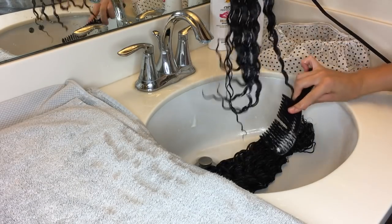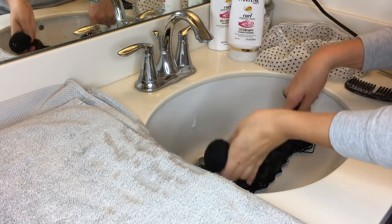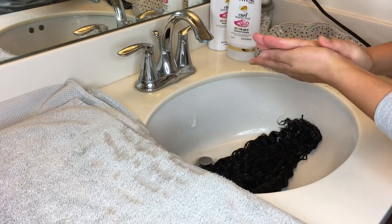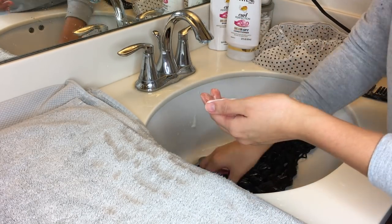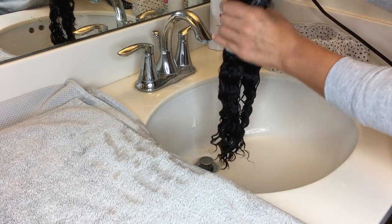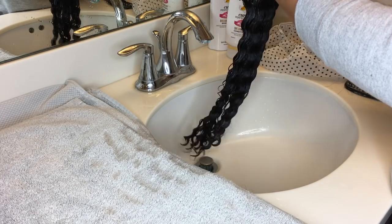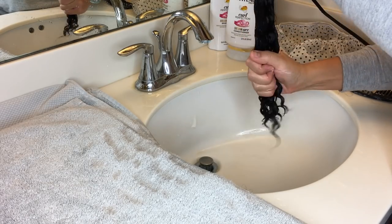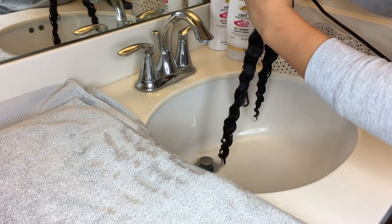This next part is kind of an extra step — you don't have to do it. I grab all the bundles together and then put even more conditioner just to make them fully saturated so they can really get covered and have a good sit while they're deep conditioning. You could have stopped after the brushing and let them sit, but I just feel better when there's tons of conditioner so I really know they're getting conditioned.